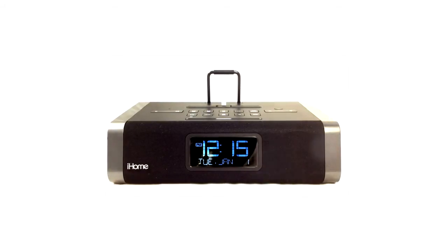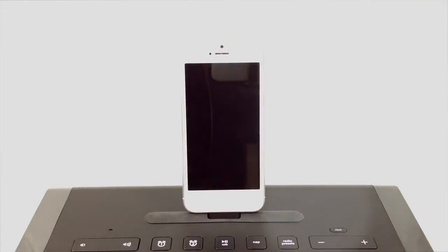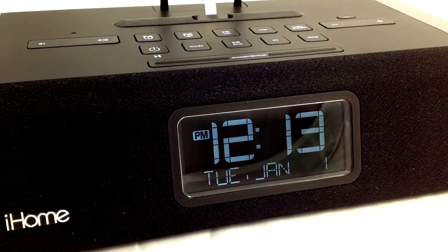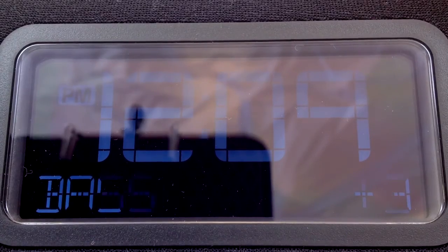The IDL45 offers much more than your typical alarm clock. The iHome allows you to charge or listen to music from an iPad or iPhone using its built-in lightning connection. The iHome uses resonant speakers with independent controls for bass, treble, and 3D sound features.